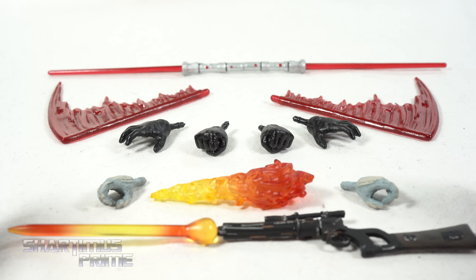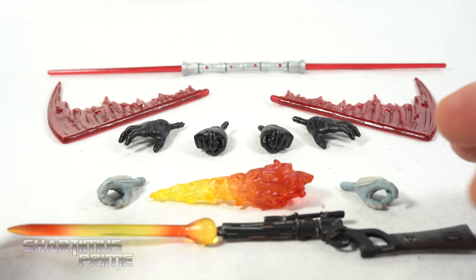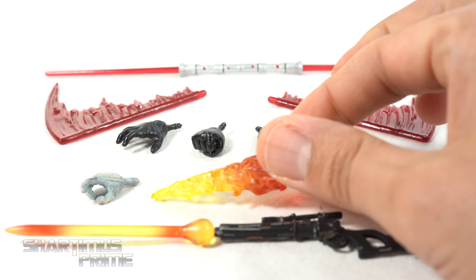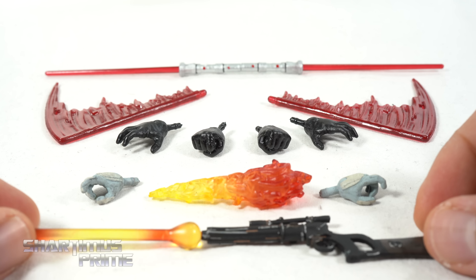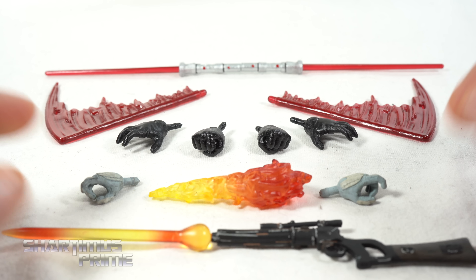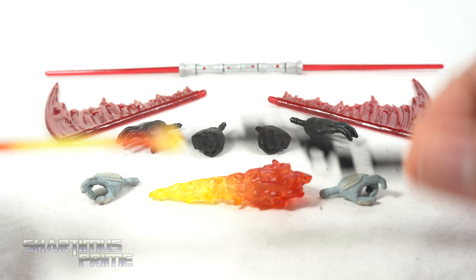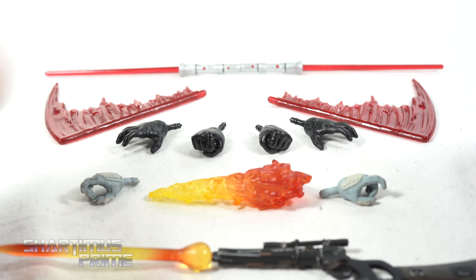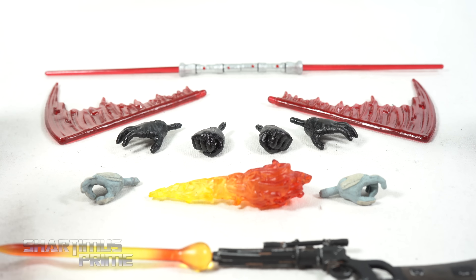Looking at the accessories, Boba Fett came with a pair of relaxed hands, rifle-holding hands, a flame effect, and of course the blaster rifle. For Darth Maul, we get fisted hands — he has the lightsaber hands on him already — plus wide open hands and all these lightsaber effects.